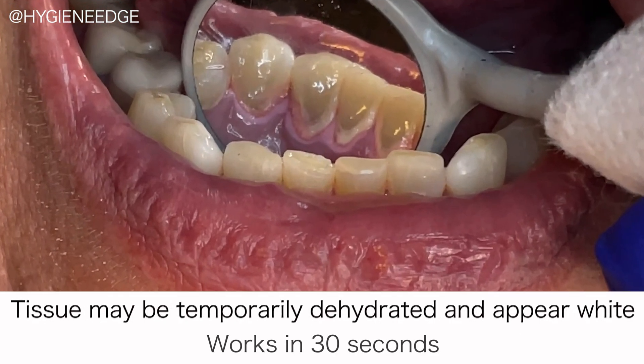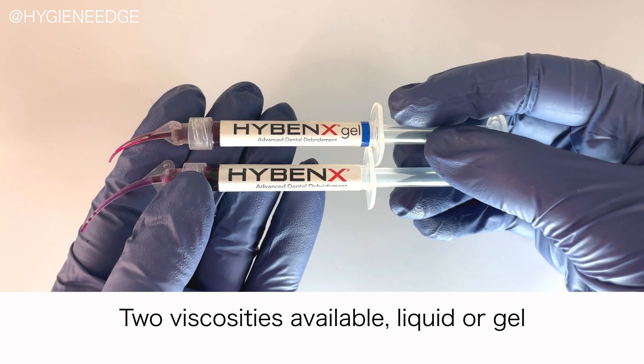It takes place in less than 30 seconds. For your handling preference, there are two viscosities available: a liquid or a gel.